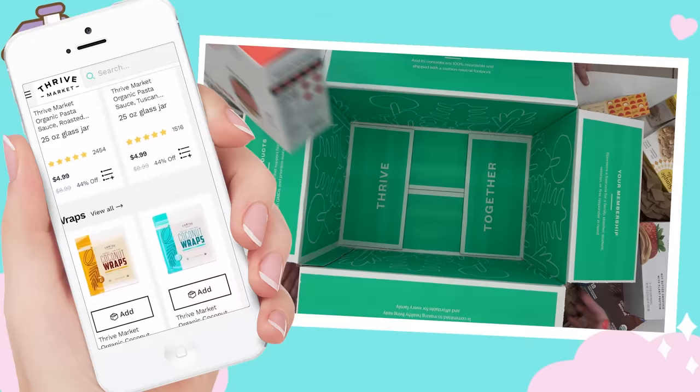And there you have it, guys! I would love to know in the comments down below which of these snack stations you liked the best. Again, I want to thank Thrive Market for sponsoring this video — don't forget to check them out to get 40% off your first order plus a free gift worth over $50 when you join Thrive Market today. Thank you guys so much for watching, and I'll see you in my next video.